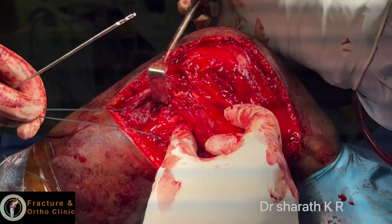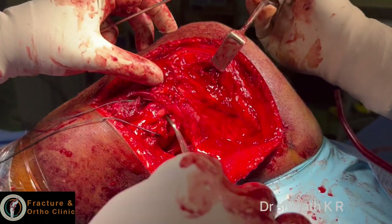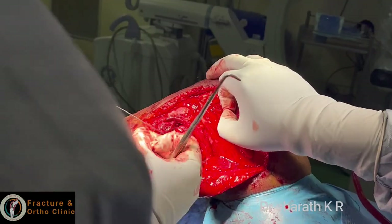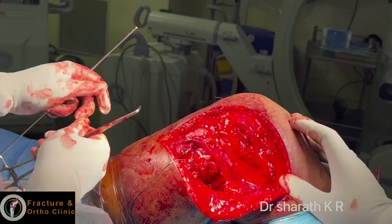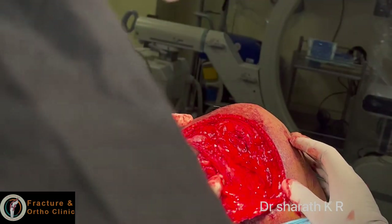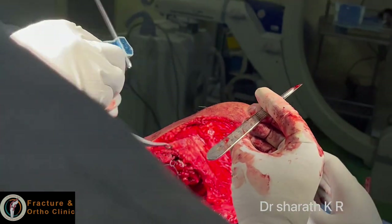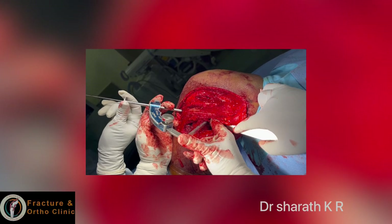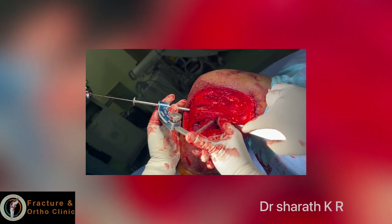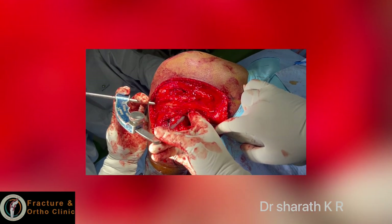I have passed the shuttle threads and kept them. Now you can see the LCL. Now we come to the anterior-posterior tunnel of the tibia, which is for the popliteus and popliteofibular ligament. With the jig, check the length of the tibial bone and keep the guide wire exactly at that length, and protect the posterior structures with the finger.